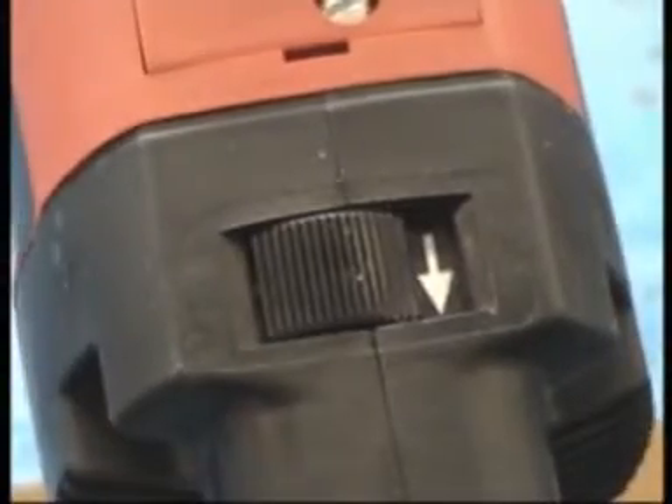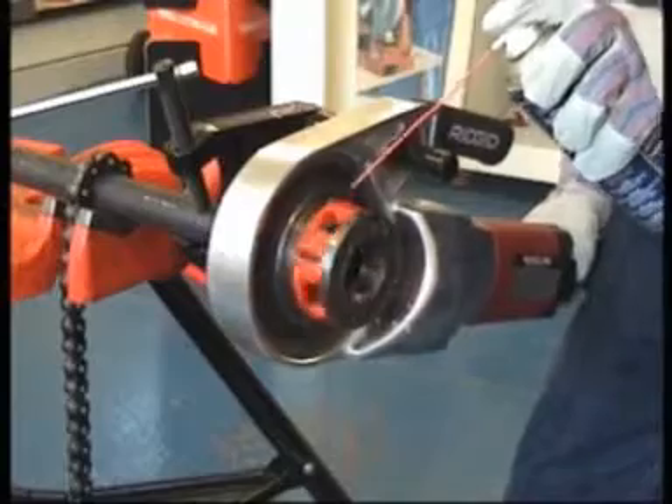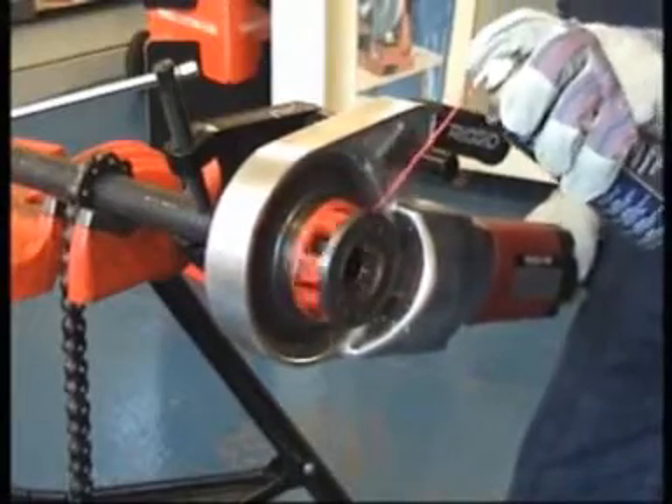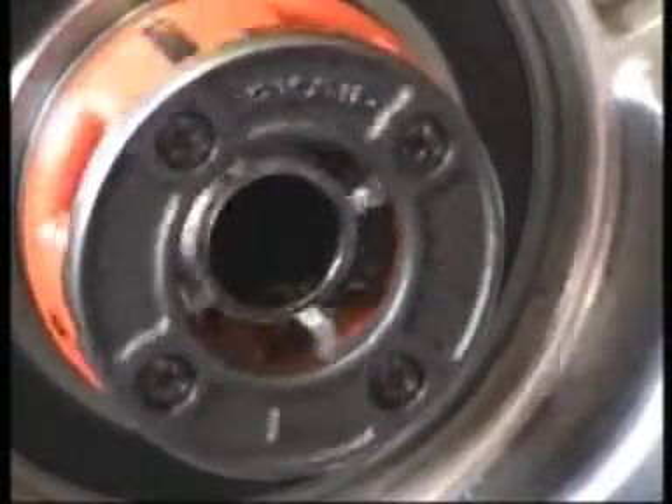Select forward, indicated by the solid arrow, and switch on the motor. While threading, the dies must be kept lubricated with rigid thread cutting oil to ensure perfect threads and long lasting die life.